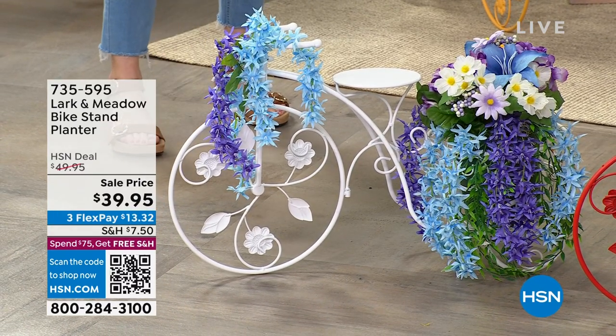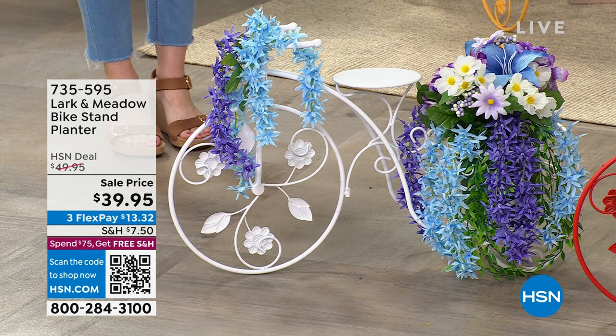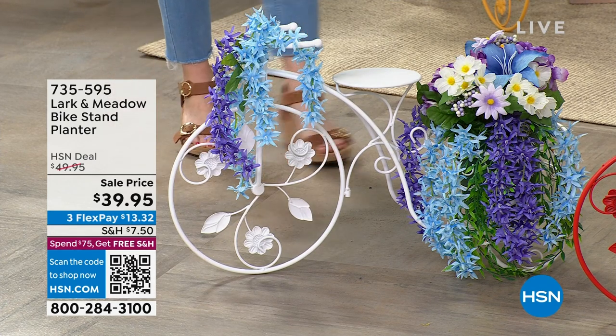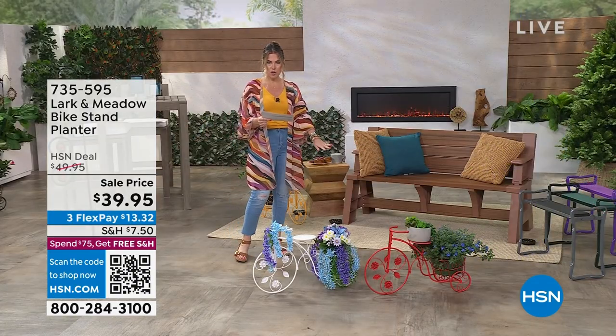You can put your potted plants, you can put your freestanding plants, you can put your flowers in here. So here are the colors that we have. We've got it for you in white. We also have it for you in red.